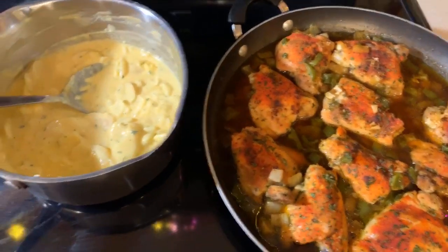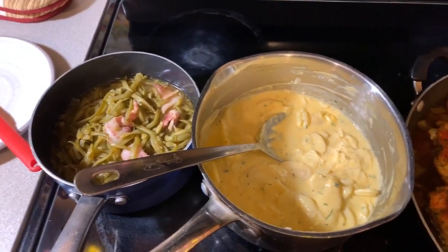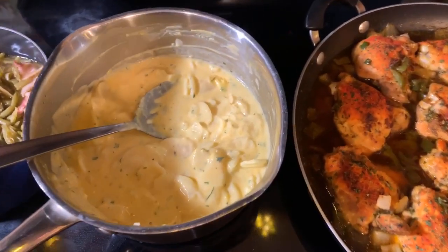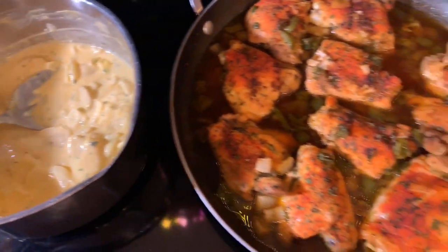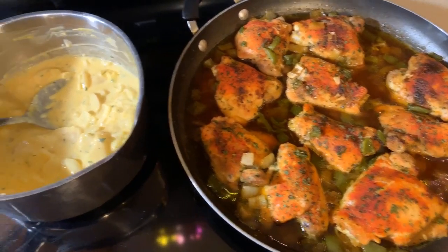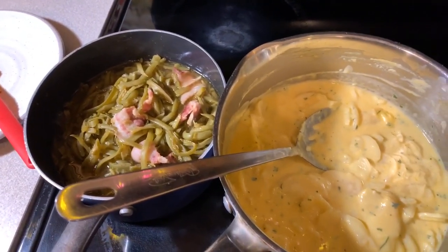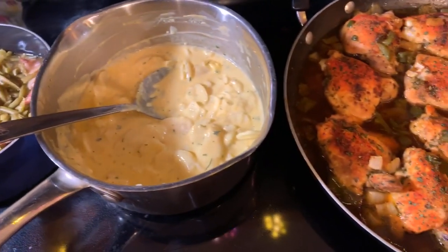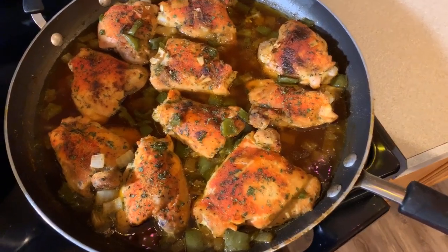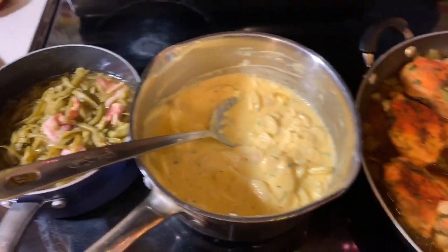If you all enjoyed this video, give me a thumbs up — it smells so good in here. If you haven't subscribed, make sure you subscribe and click on that notification bell so that you can be notified every time Gina Young uploads one of these awesome recipes. And as always, God bless you all. Thank you all for watching. Good night, bye.